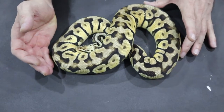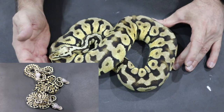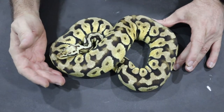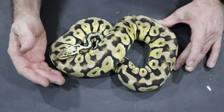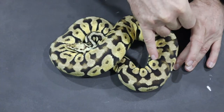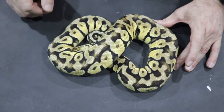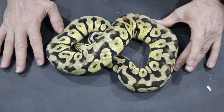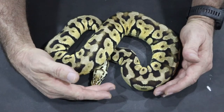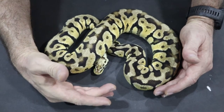Most people would be able to recognize Pastel, but you saw three snakes from the same clutch at the start of this segment, all of which had Spotnose. When you look at the babies side by side it becomes very easy to see which are the much more busily patterned Spotnoses. You can also see the typical Spotnose templates on this snake. Unfortunately, Pastel washes out the head stamp, so you're not much the wiser just from looking at him.